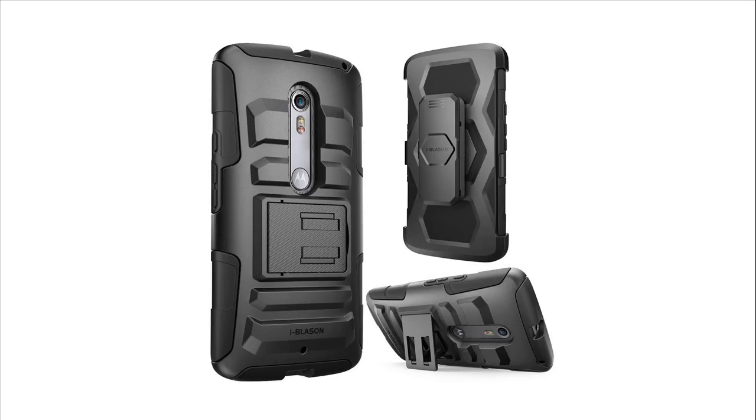The raised wrap-around edges make for a lay-on-the-table design that helps protect the glass screen from damage. The holster shell is very easy to install and remove, and definitely affordable.